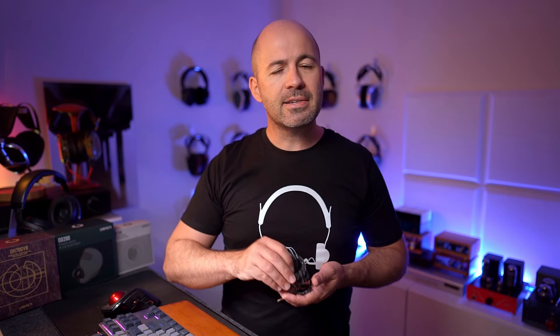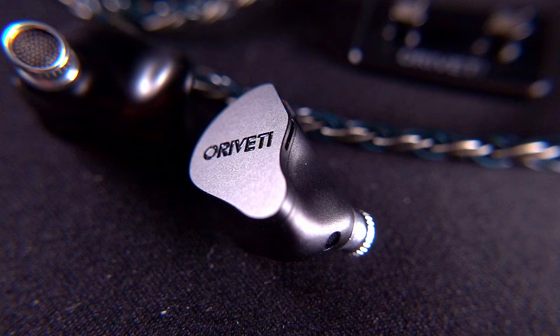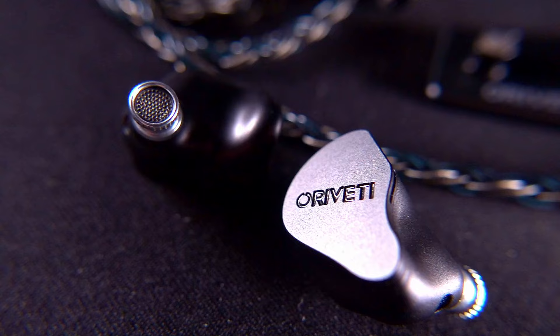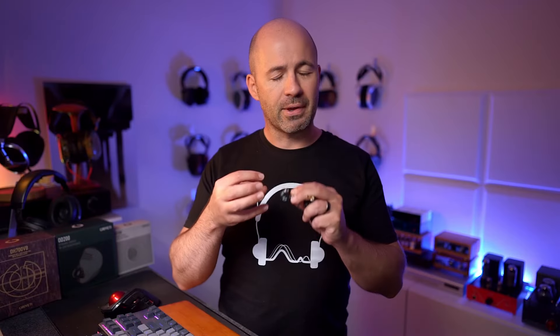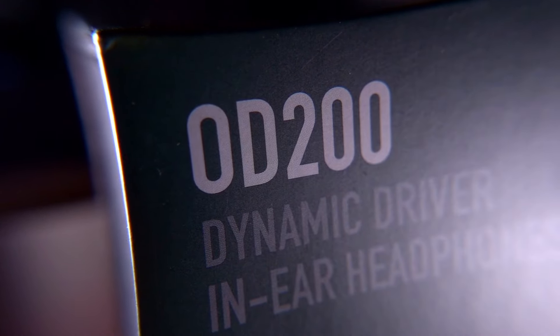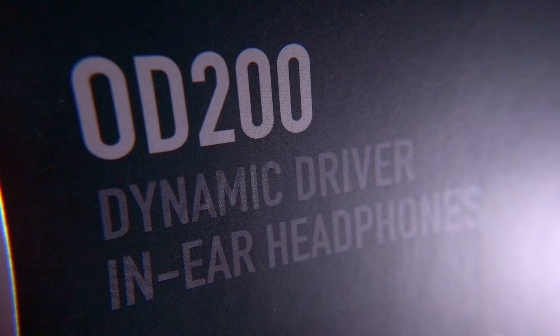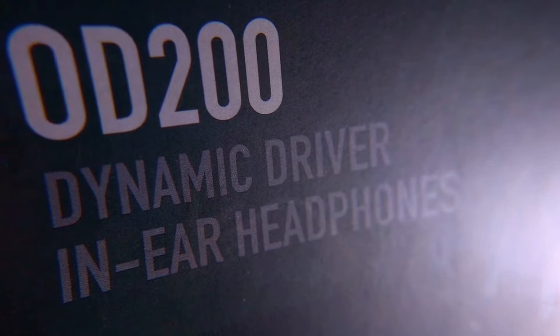The next model in the range is the OD200 — again a single dynamic driver unit, but in a much more sculpted metallic shell that is very nicely made, comfortable, and well-designed. The OD200 jumps up to $199 US, a significant leap from the OD100. One reason for that is a beryllium-coated dynamic driver, which is self-damping, very strong but very light, making for a more precise, less resonant driver.